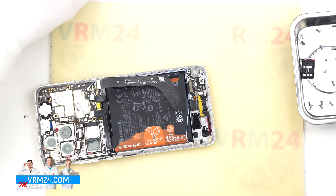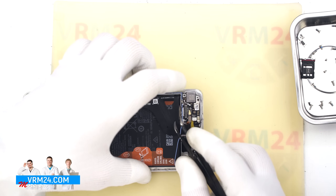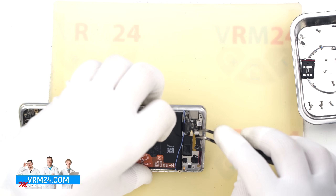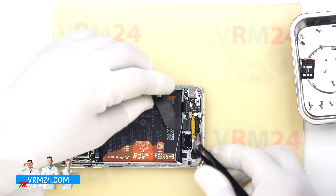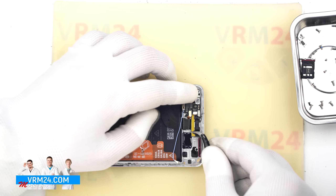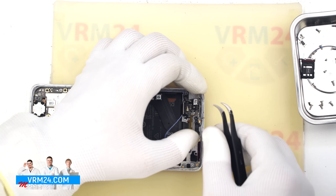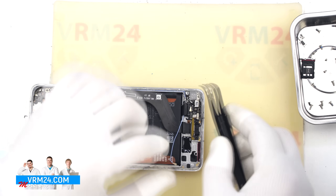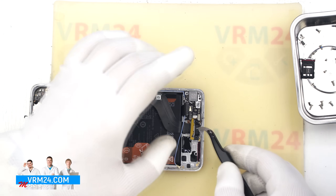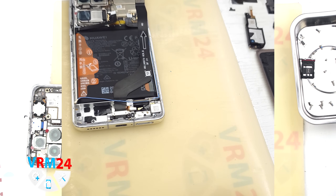Now we can detach the subboard. Gently pry it from the edge and lift it out. The subboard has an extension leading to the charging port. Make sure the coaxial cable isn't in the way and remove the board. This is also where the microphone is located on the subboard.